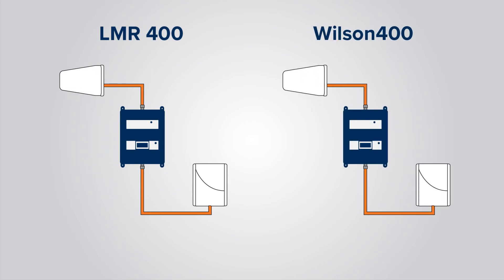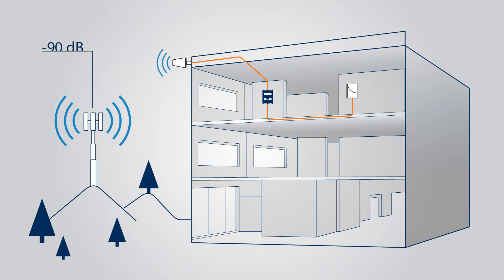The difference between the LMR 400 and the Wilson 400 is about 6 decibels, which is significant and something you want to consider when deciding what type of cable to use. If you're doing a system like a Wilson Pro 70 with one donor and one server antenna, you may only be looking at two to three decibels of difference in attenuation between the two cable types, which can be more manageable depending on outside signal strength and other factors. To decide what cable works best, you need to understand the losses and how much attenuation you can handle on the system.